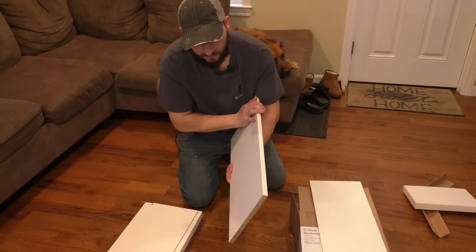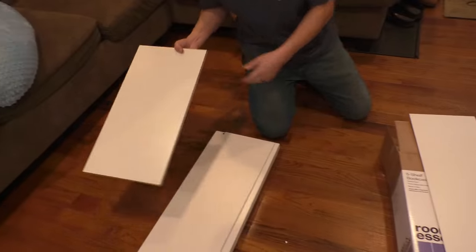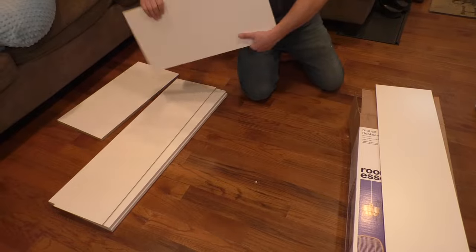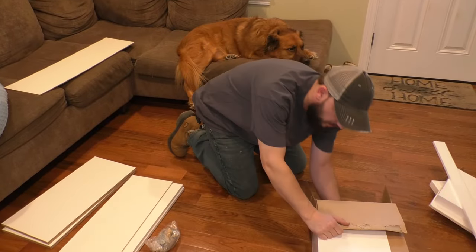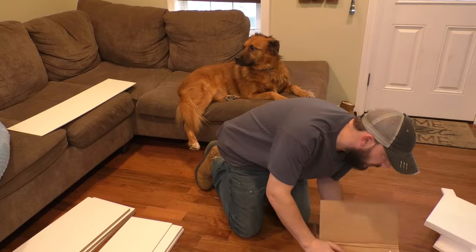I'm going to put aside all these pieces because these are the shelves — these go on last. This thin piece is the backing. Here's the bag of hardware and the instructions. Read them if you want.